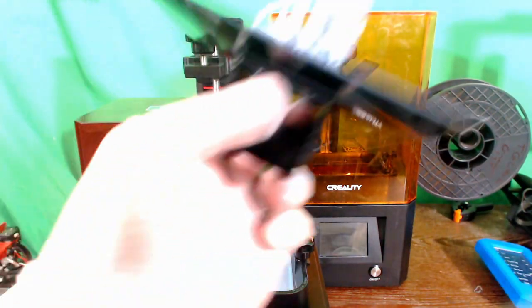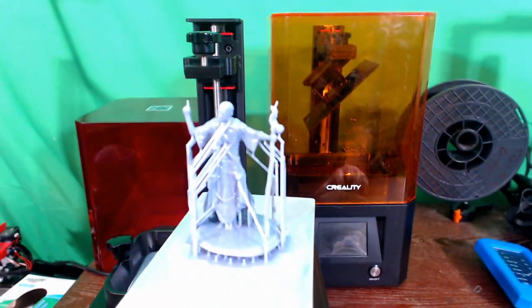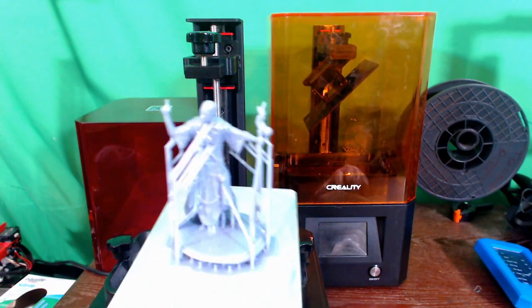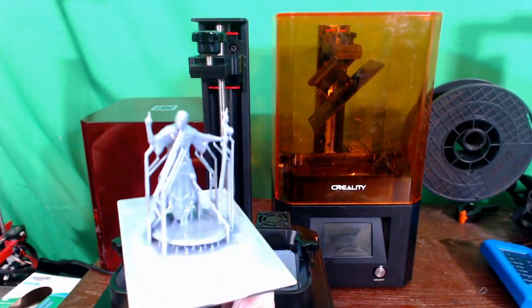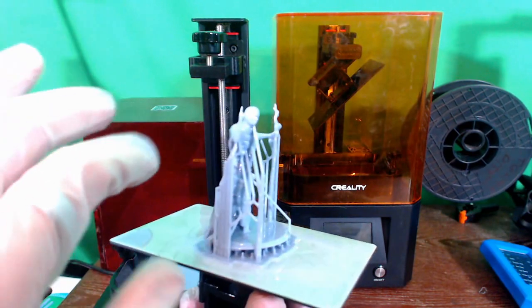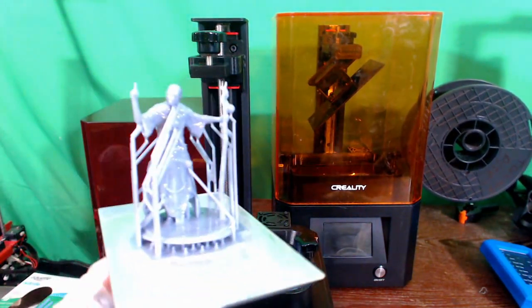I have the build plate removed. We have the model — you can see there's still quite a bit of gunk on there. We need to remove it from the build plate, then we will remove the supports. This is a standard photopolymer resin, so it's going to be washed in an alcohol solution — isopropyl alcohol — and it will basically rinse off and dissolve all the extra stuff on there before we do the final curing process and harden the actual model itself.